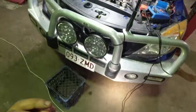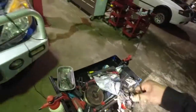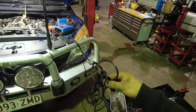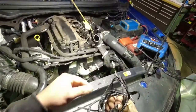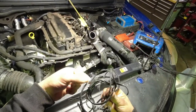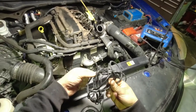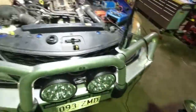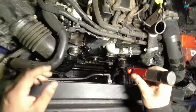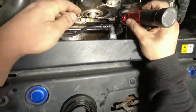On this engine the drive belt broke and it wrapped around behind the harmonic balancer. I think it damaged the seal, so when I went in there that's all that was left — there was no seal. Basically right there where the seal is supposed to be.